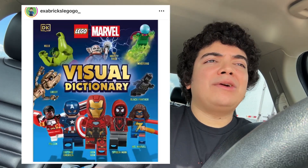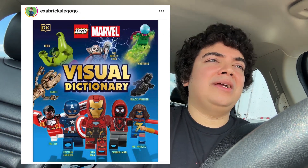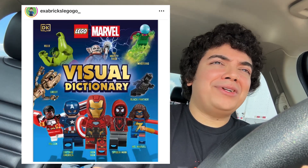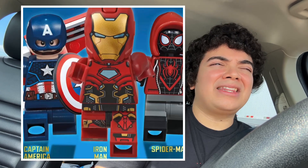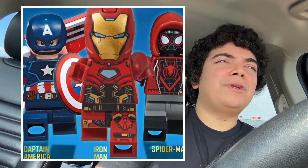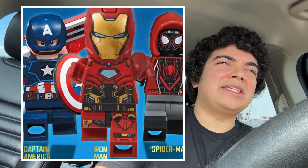While I'm in this traffic jam, news comes out of the Visual Dictionary minifigure for the first Lego Marvel Visual Dictionary. And it's this Iron Man minifigure that honestly looks pretty cool. You got the new helmet being used. This one looks a little bit more comic-based to me, which we don't really get too much of the comic-based Avengers stuff. So that's really nice to see.